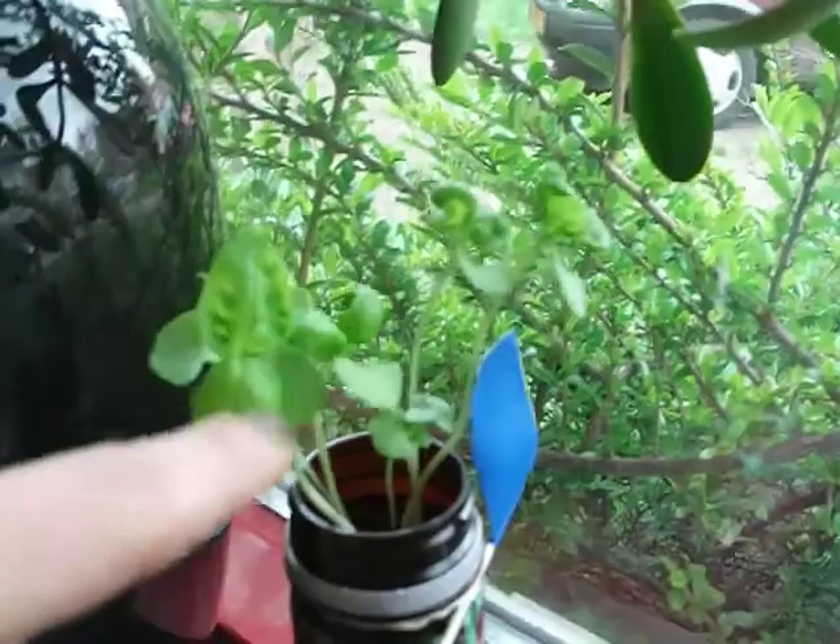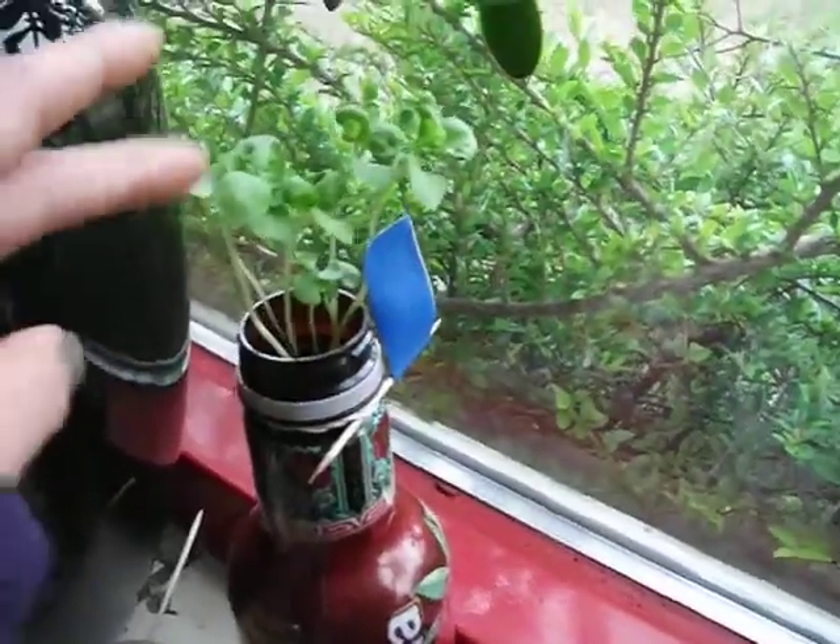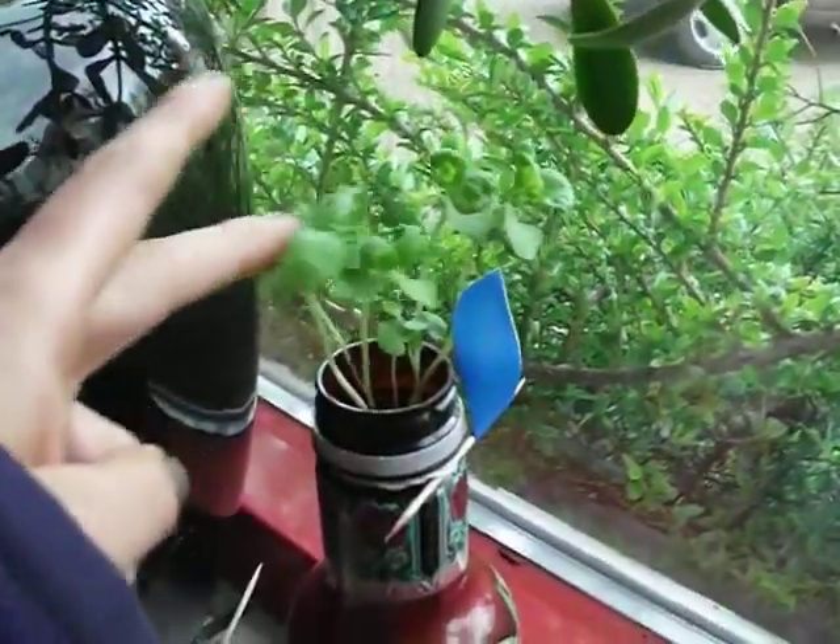The basil that I was growing — it's growing really great. It's going to give me some big, nice smelling leaves.